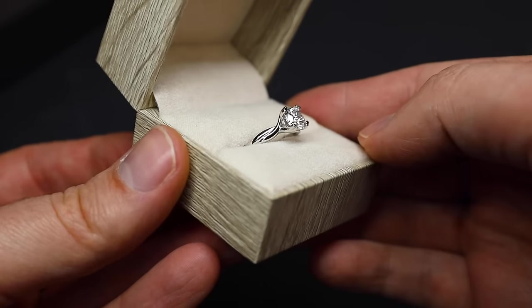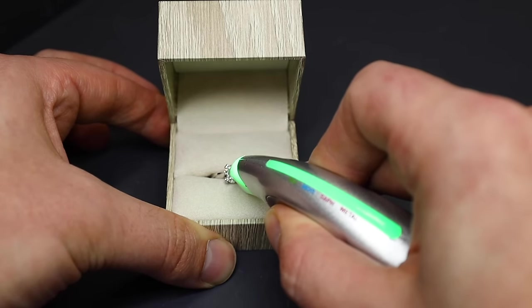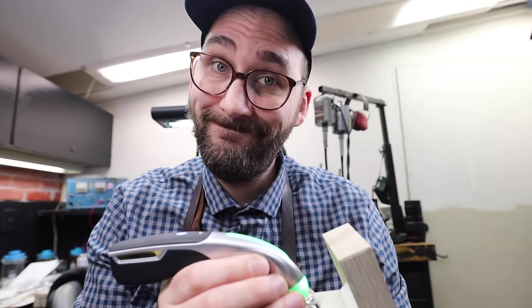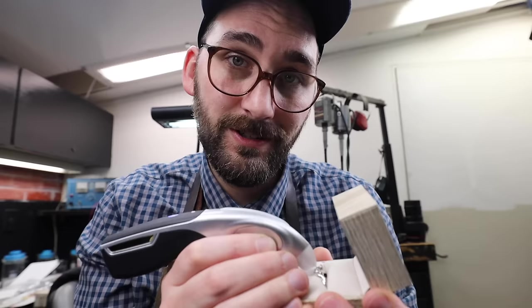Will this lab-grown diamond test as a real diamond? Diamond. Diamond. According to this tester, this is a diamond. And according to a lot of other experts as well, this is a real diamond. A lab-grown diamond is a diamond.